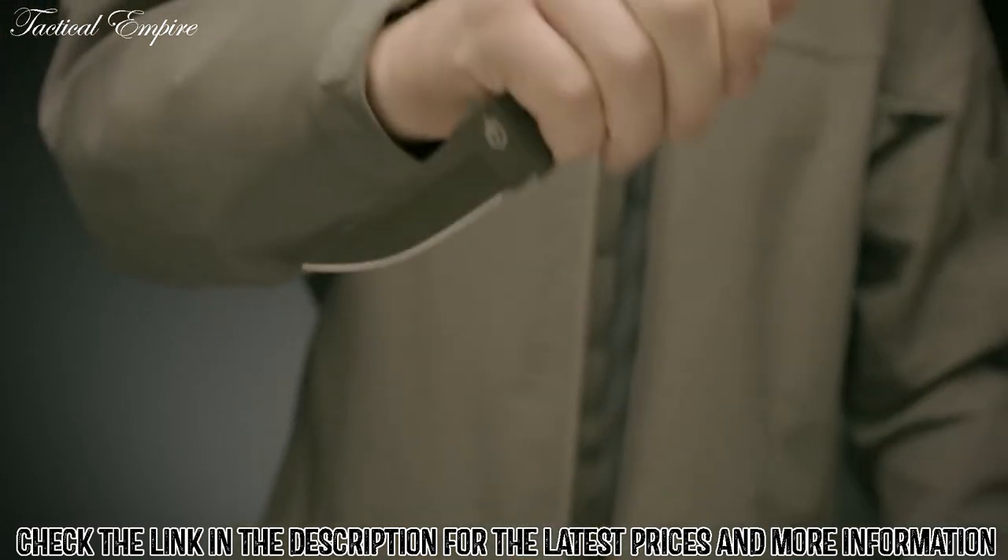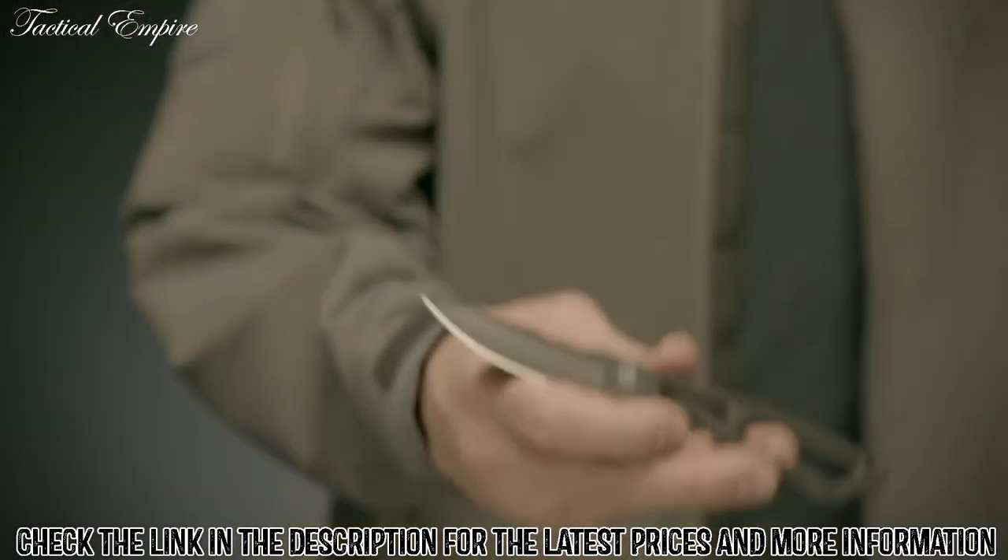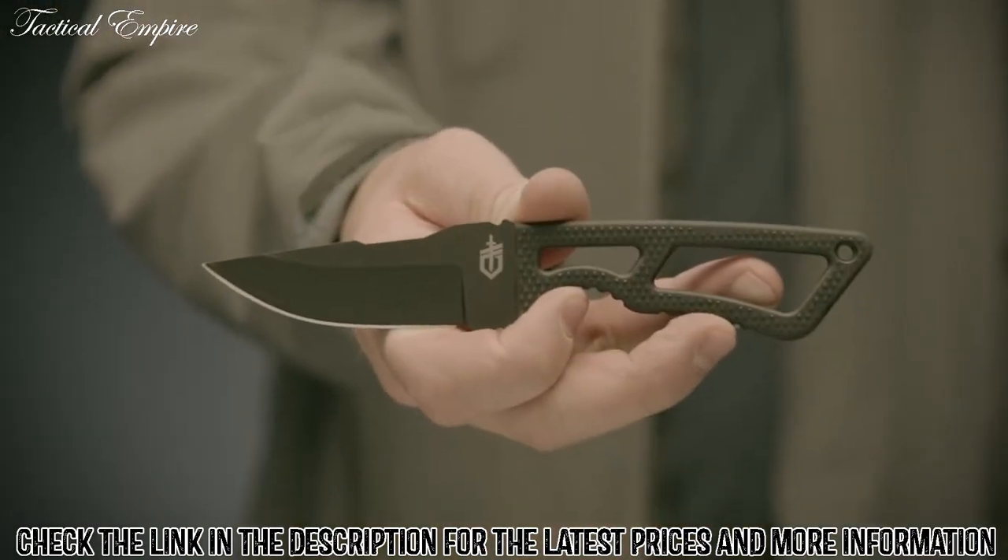Know your local laws before you decide how to wear this knife. Proudly made in Portland, Oregon, this is the Ghostrike Deluxe Kit.